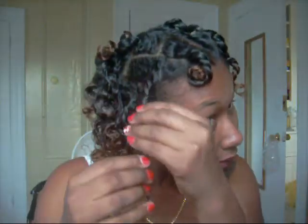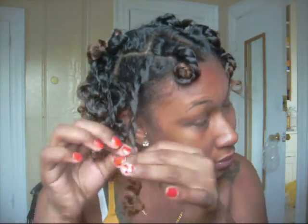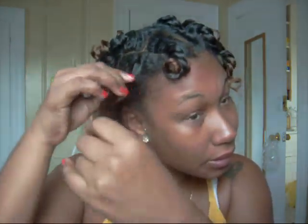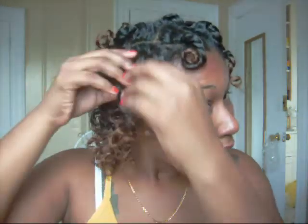I'm taking the rest out and then I'm gonna start unraveling the twists and pulling them out. I already started taking some out to see how it turned out and I like it — it came out really nice, look at the curls!